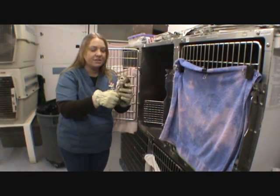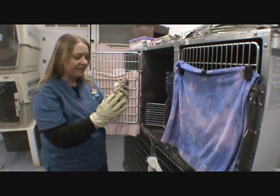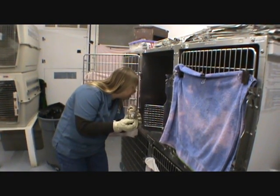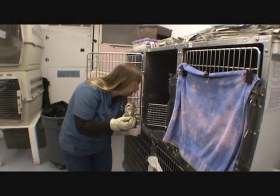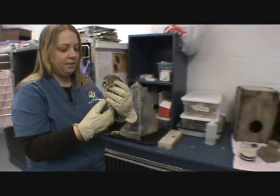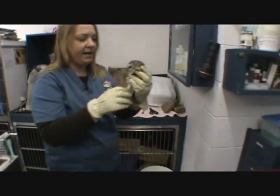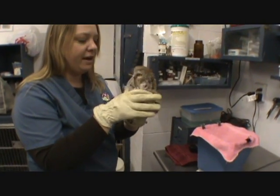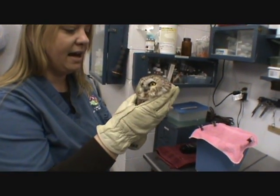This is a northern saw-whet owl that we received in the rehab program yesterday. It looks like he tried to eat a little bit of his chick last night. We're going to get a weight on him today and we're going to try and wrap up his wing — he has fractured metacarpals on the right side.